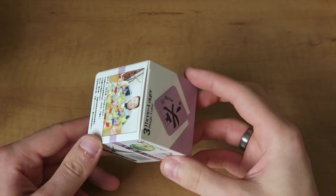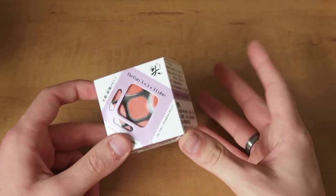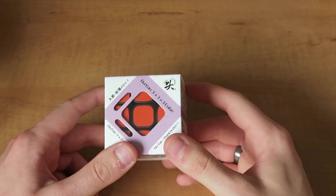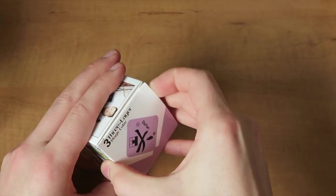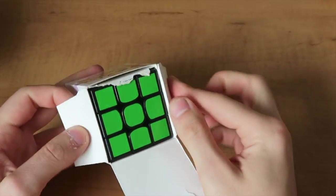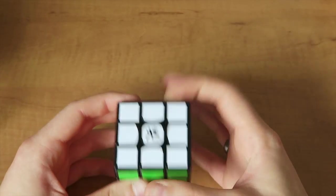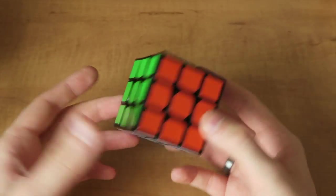Next up we're going to take a look at the Dayan Zanchi 2017. For those of you that might be new to cubing, Dayan was actually the leading speed cube maker back in about 2012-2013, and then they kind of fell off the radar, so it's really awesome to see Dayan coming out with new puzzles. I just wonder if it's going to be good or not. I've heard kind of mixed reviews — some people say it's great, others say it's not — so let's give it a try.